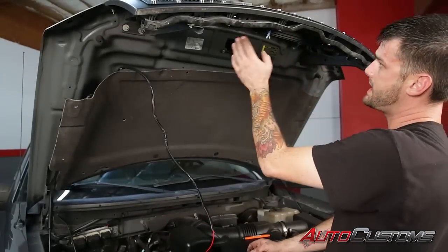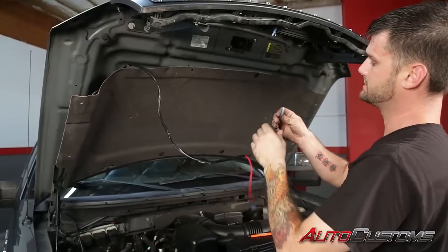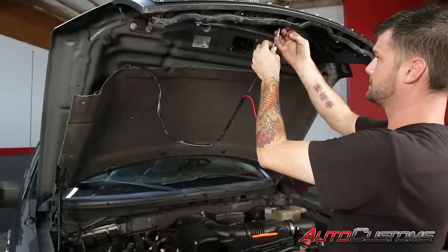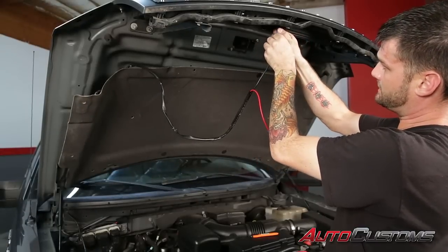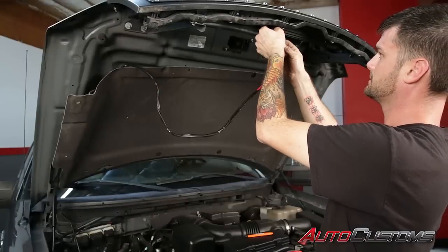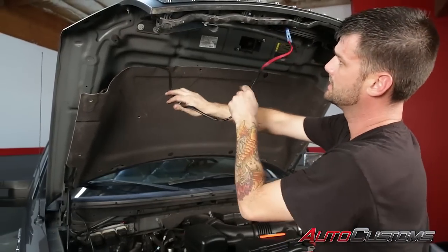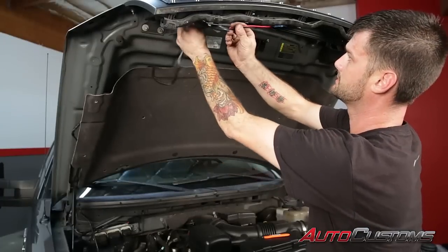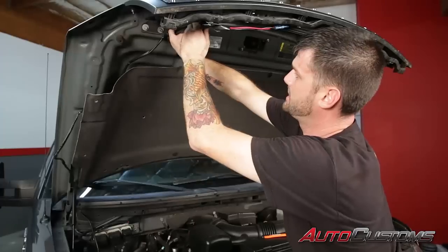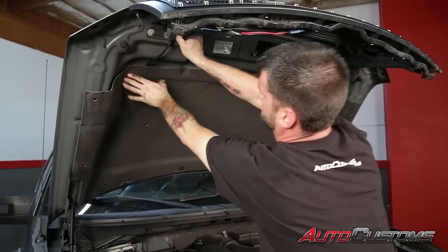Now we've got our wiring done up top and our wires tucked away. We're going to go ahead and install our power lead that goes to our light. We routed this behind the hood installation and we'll bring it up this way to get a nice tucked application.